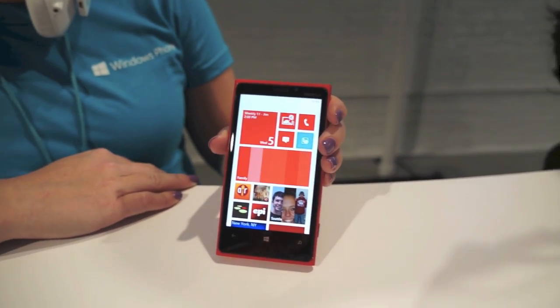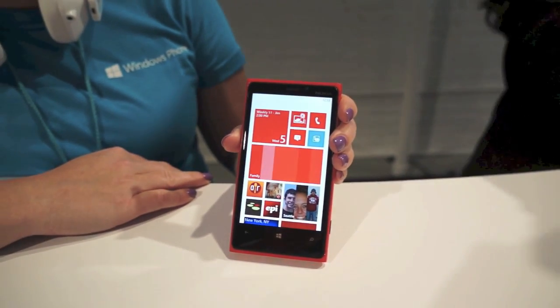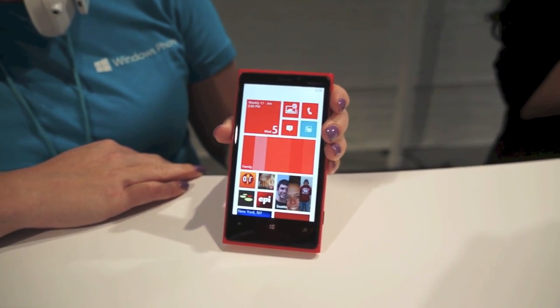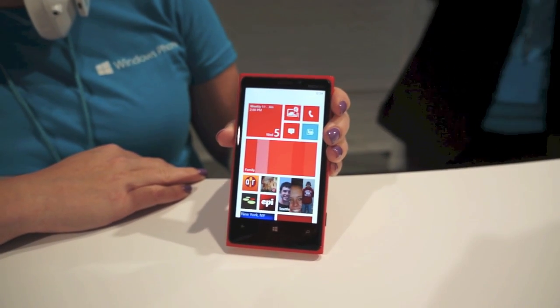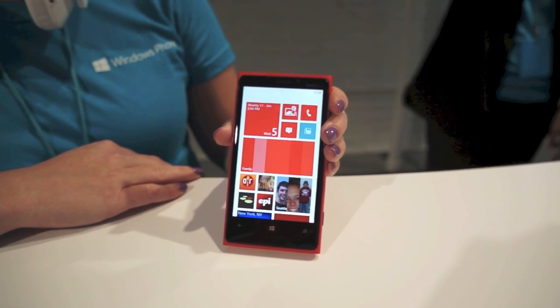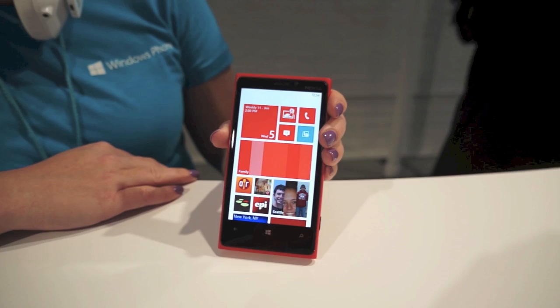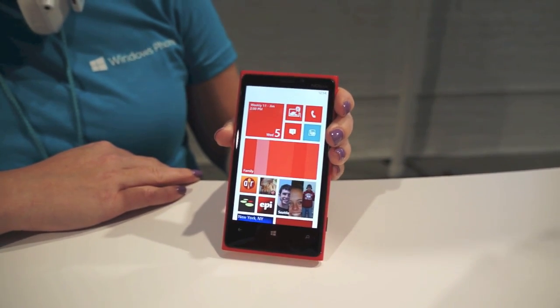What's up everyone, this is Taylor from PhoneDog.com and I'm here in New York City where we just saw the Nokia Lumia 920 announced, which is the successor to the Lumia 900 we saw earlier this year. We are here with Andrea and she's going to give us a little walkthrough of the device.